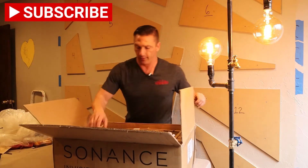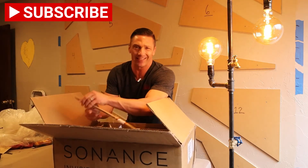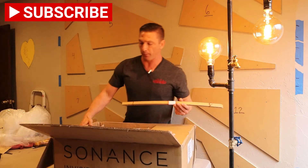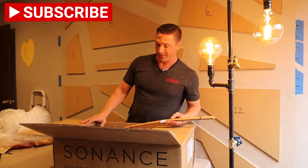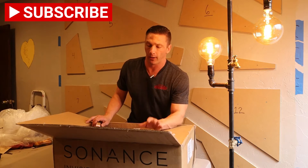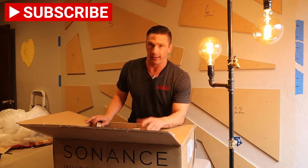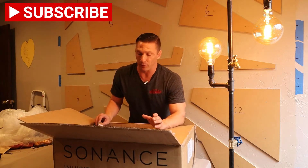We get a lot of requests for great speakers that sound good but you can't really see them, so this is where this comes into play. Just opening the box — this box is actually really heavy, just one pair of speakers. These are the eight-inch drivers. We've actually heard these before in our showroom as a demo, and we're installing another pair in our showroom where we'll show you the installation portion.